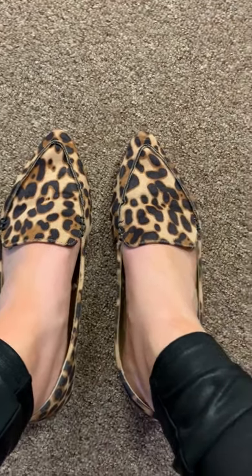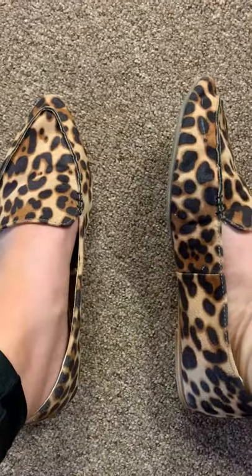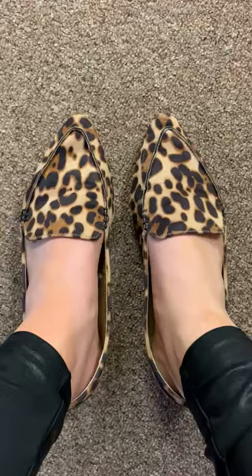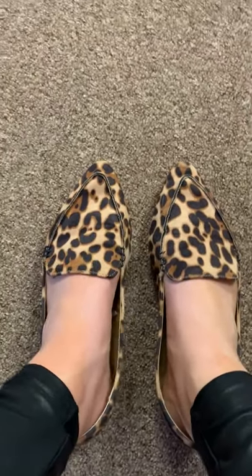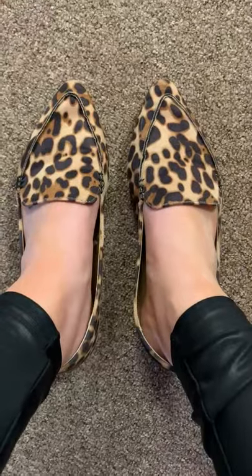They run true to size. Here's the side view of them — they are very cute. I will go ahead and link these, and again these are from Walmart and they are also a very good price point as well.